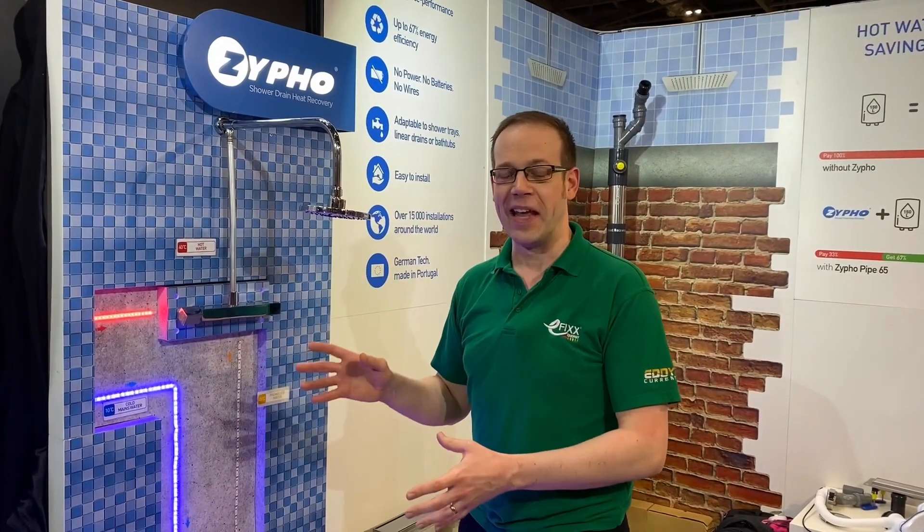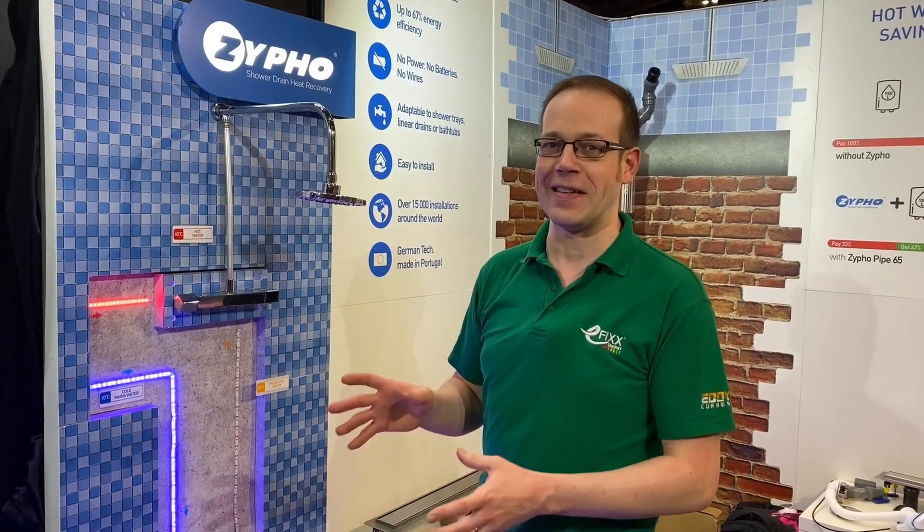As we've said in previous videos here on eFix Energy, we're interested in every area of the sector, even going so far as to look at things like plumbing. Now, this is a great product that I'm absolutely fascinated by because it kind of solves a problem that I didn't really know existed, but makes perfect sense.